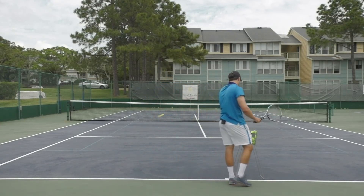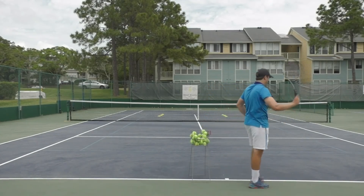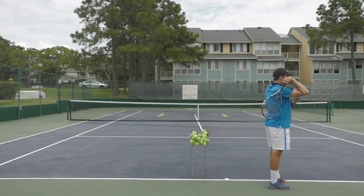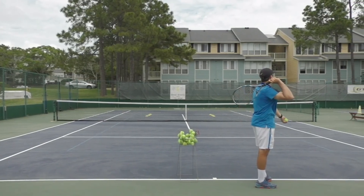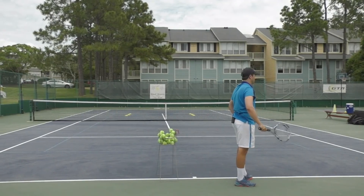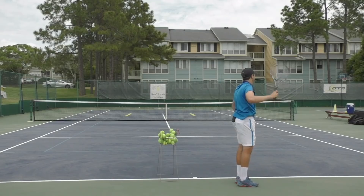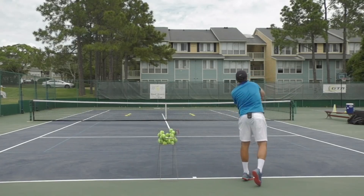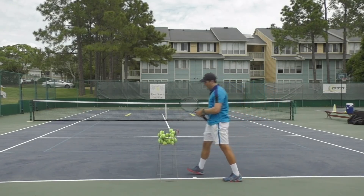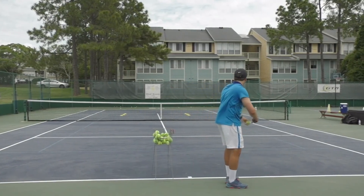You can do the same thing moving over to the deuce side. Once again, start in this modified position. Think of your right shoulder going out toward the target while not opening the left shoulder. Do this over and over — whoops, that was a mishit. Once you feel comfortable and have success hitting that direction, then go into the full serve.